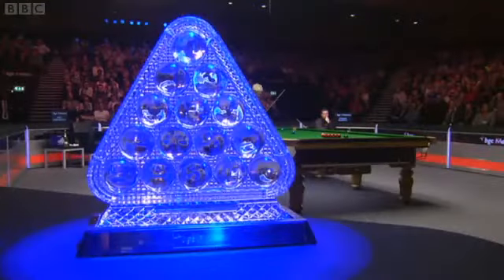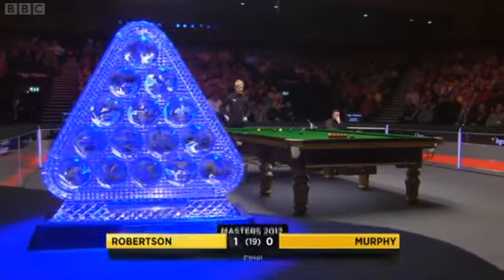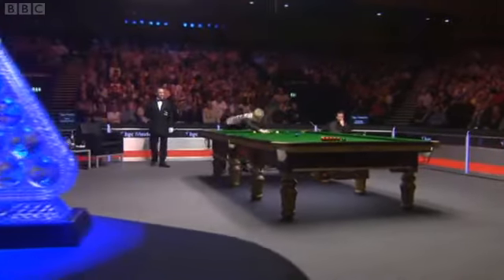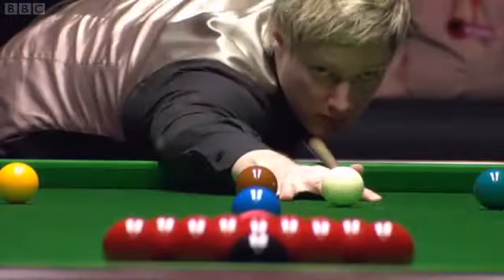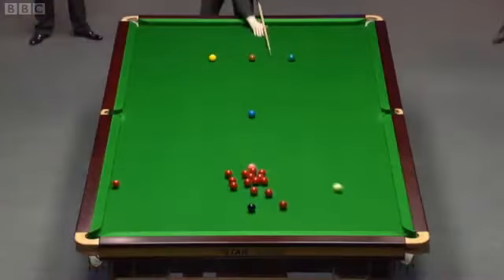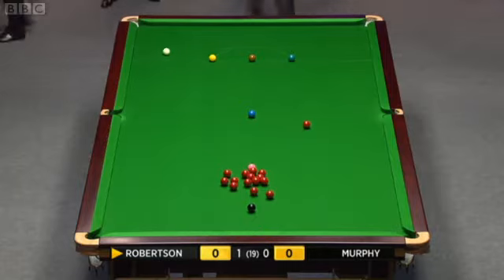You know when you're going to get those frames that come close — Robertson, for me, is going to be favoured in those. Back we go. It's a better start then for the Aussie. This looks like a decent break-off shot.